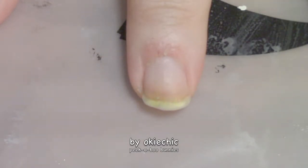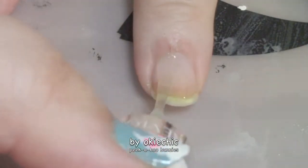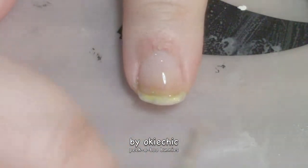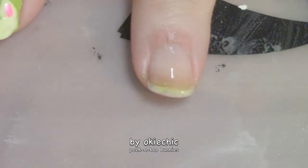Let's get into it. Like we always do, we're going to start off with a base coat to protect our natural nails. Now that our base coat is dry, we're going to put down one to two coats of a light pink polish.